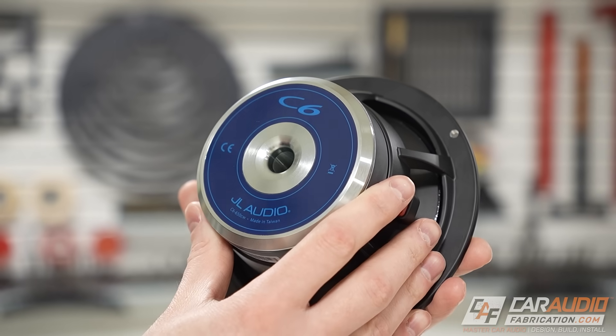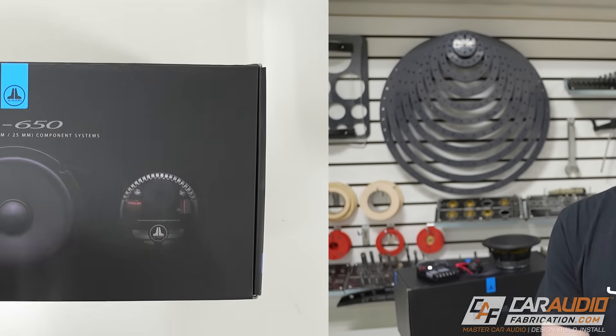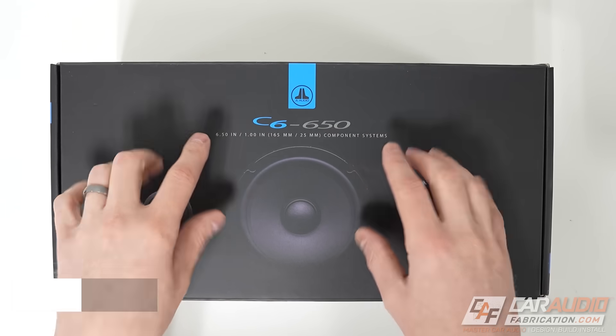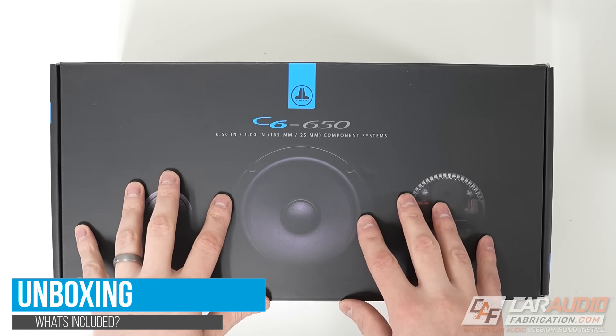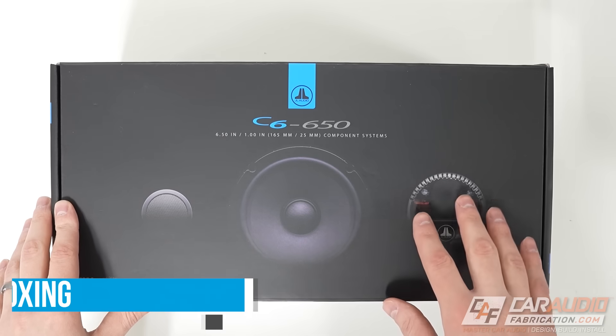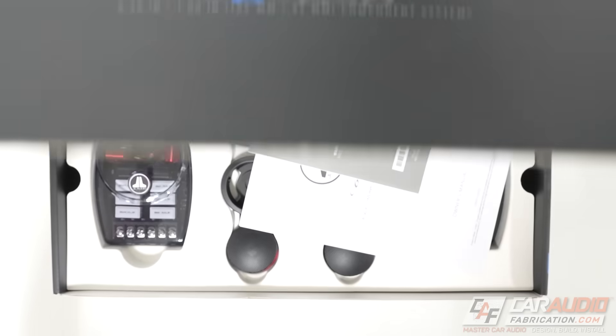What application are these designed for, and what design characteristics do they have? Welcome to Car Audio Fabrication, I'm Mark. Let's take a closer look in this product overview video. To get this started, let's begin with an unboxing. There are a couple of different purchase options — we'll talk about that more in a little bit — but this is the full component speaker set, the C6-650.